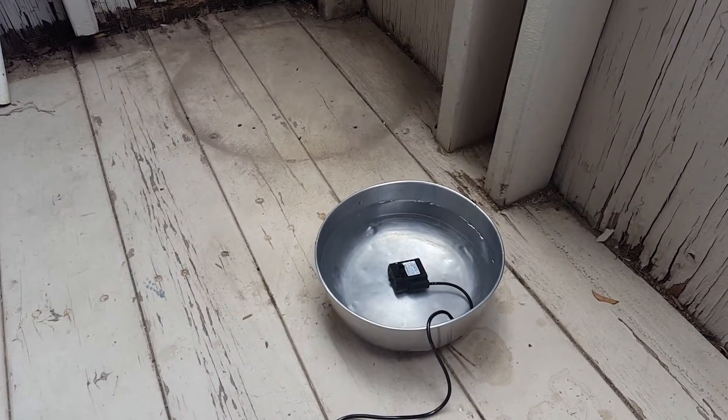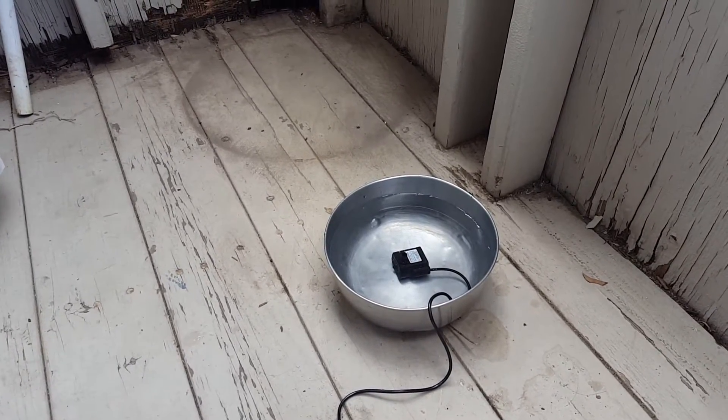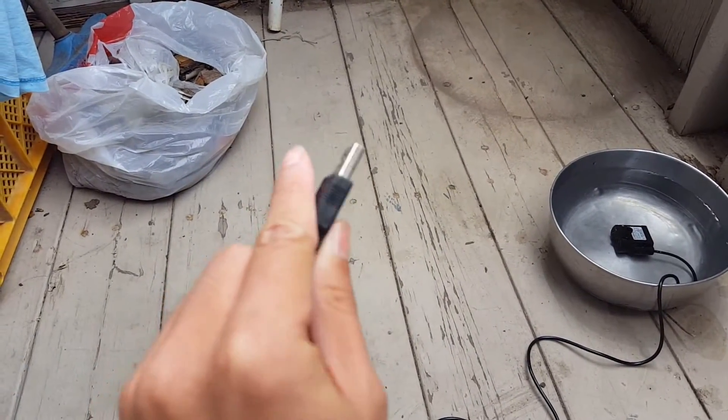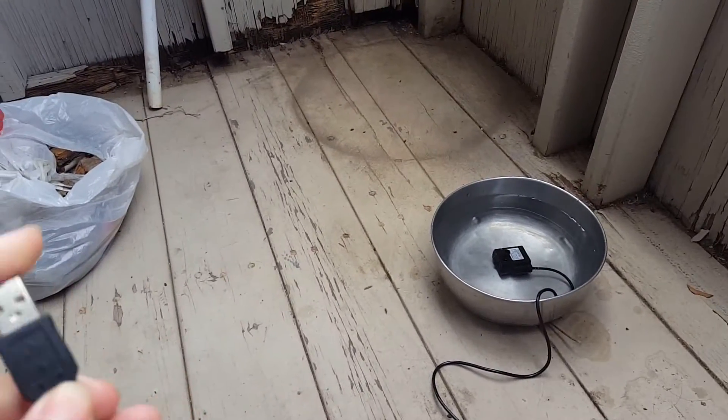Alright, so we're outside, we're gonna do a little pump test to see how strong this pump really is. I'm gonna plug it into the USB battery bank I had earlier and let's see how much power it can give this little pump.